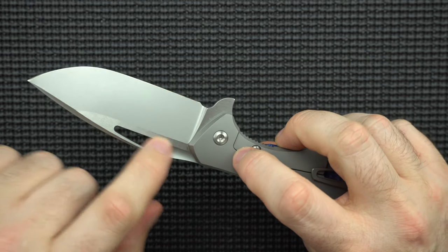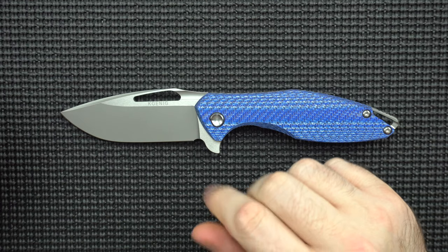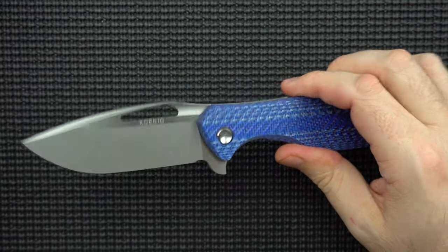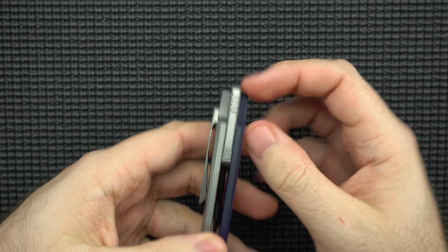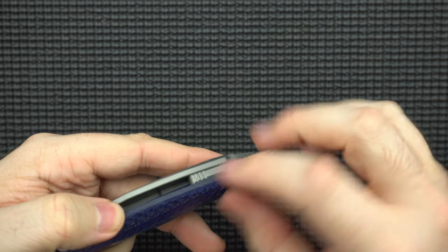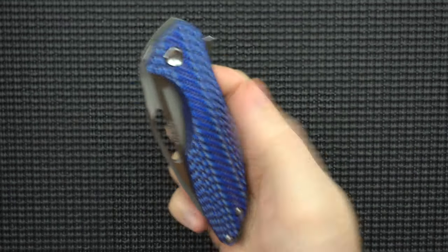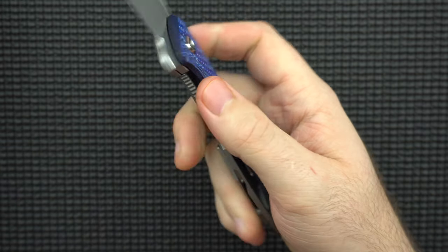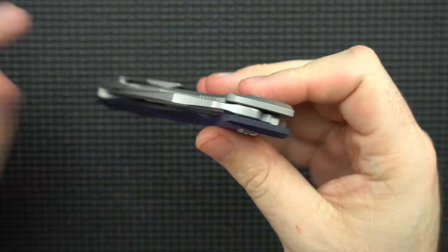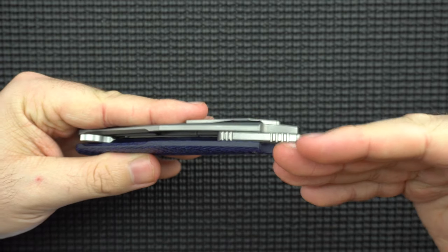I've heard that some of the earlier models didn't have as much chamfering there, and I could see how that would be annoying and tear apart your finger meat, but it's chamfered enough that I'm not having that problem — it looks like they've solved it. The backspacer is really, really nice on this knife. It's got some jimping here which has aesthetic pop but is also practical. When you have the knife in your palm and you're ready to fire it, it's pushing up against these jimping points and gives you the traction you need without the knife wanting to slip out of your hand. Subtle, but it earns its right to exist.